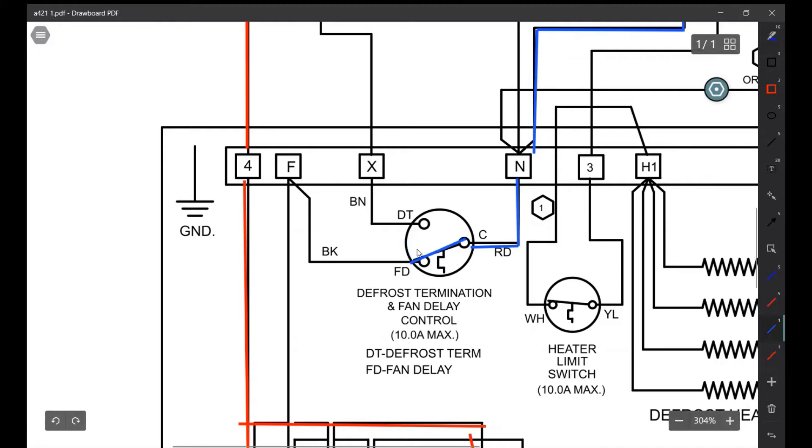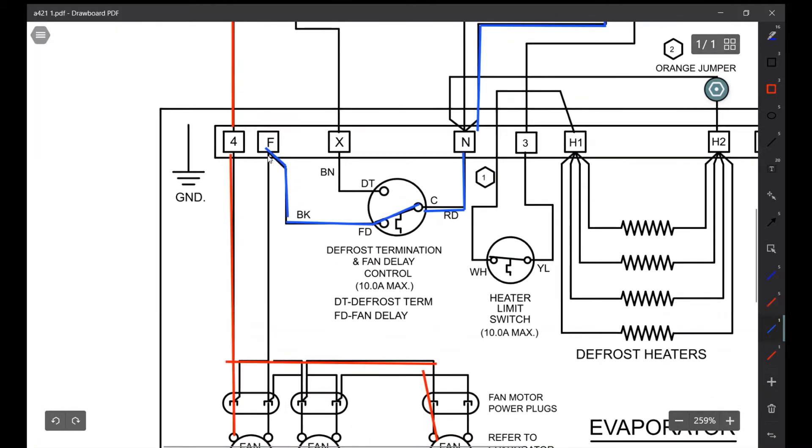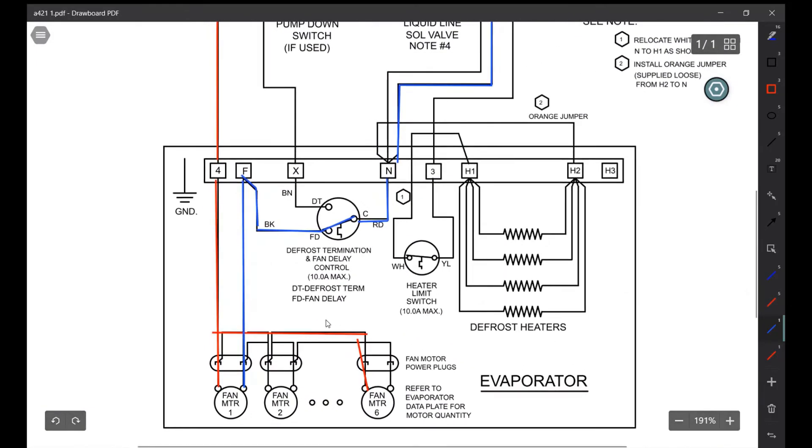Your fans don't turn on until the coil gets below 35°F. So if you go to a call and the coil is below 35°F, it's freezing and the fans aren't turning on — check for power between 4 and F first. If we don't have power at 4 and F, work backwards and see why F is not getting power; it's probably the switch has failed. When everything is working, the switch is on the red-to-black position and 4 and F get power.